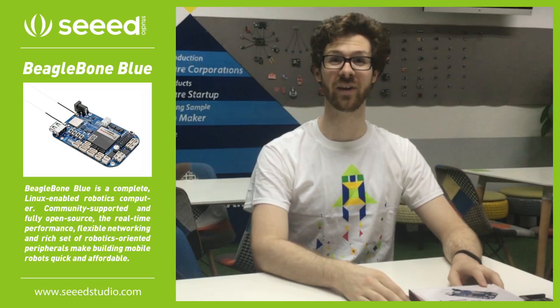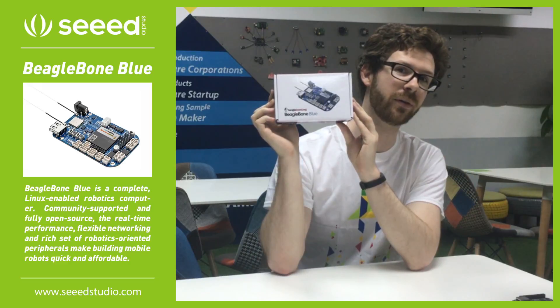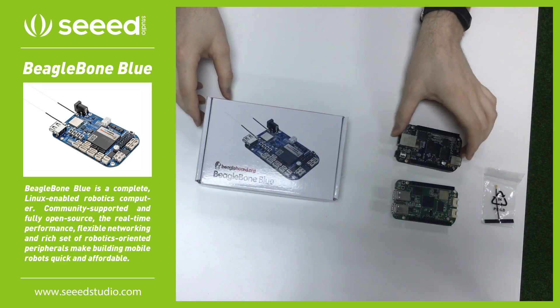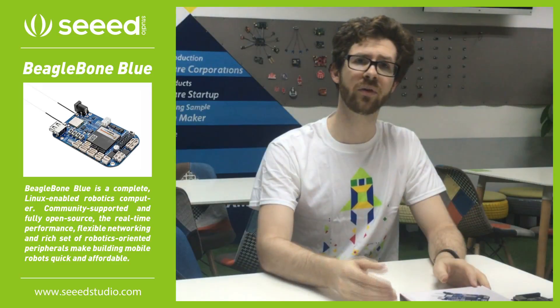Hi, I'm Seth with Seed Studios, and today I'd like to talk to you about the BeagleBone Blue. Now, there are many BeagleBones out there, such as the BeagleBone Black and the BeagleBone Green Wireless. So what makes the BeagleBone Blue so special?